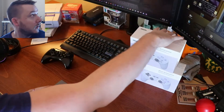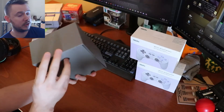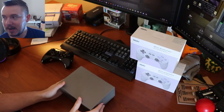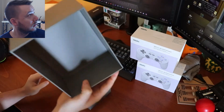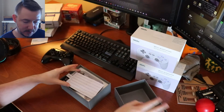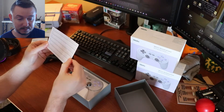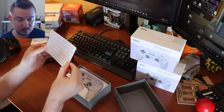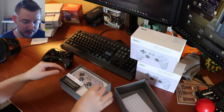The box is just a plain gray box, folks. Let's open it up — nothing special about the box. Inside we have a little card here. It declares that this product is in compliance with essential requirements and so on. There's also an 8BitDo Ultimate Software card — and this is all I care about is this controller.